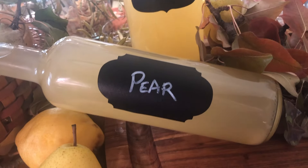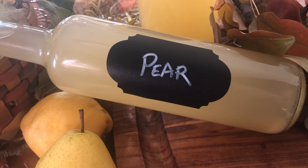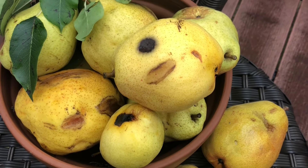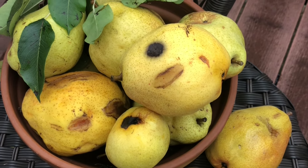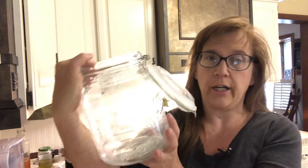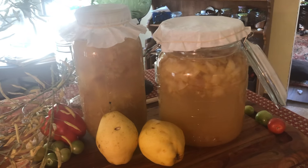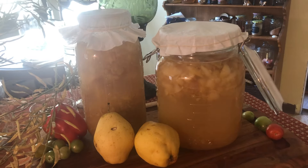Pear vinegar is really easy to make. I gathered up a bunch of pears a few days ago and they've been sitting outside. I'm going to take the ones that are kind of rotting, cut them up, and put them into this jar here.